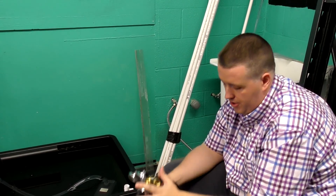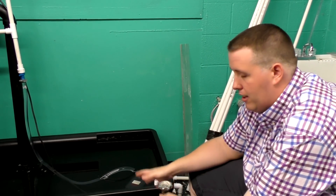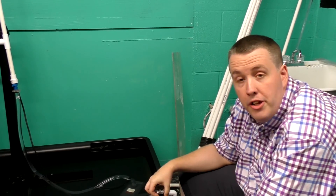When hooking up your regulator to the CO2 tank, first let it get to room temperature. A lot of times you'll go to a place like central welding, swap the tank, and they'll hand you one that was stored outside.